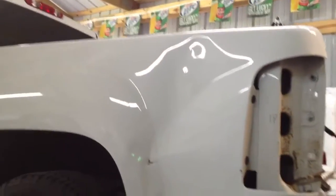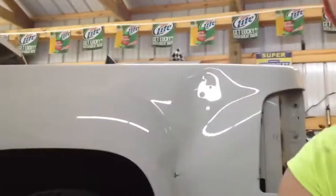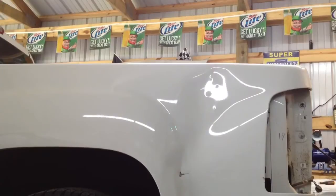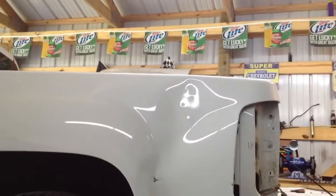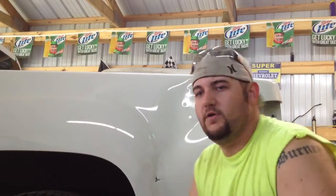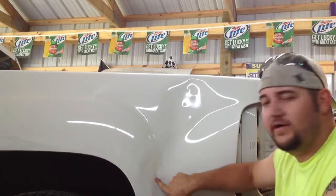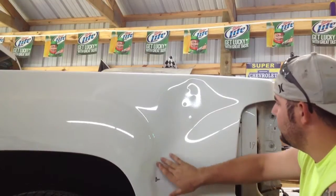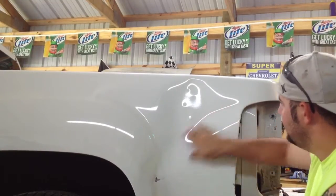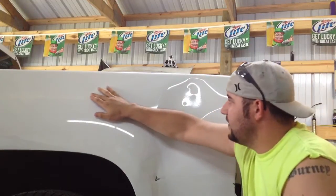Alright guys, there's the problem. As y'all — I think I've showed y'all before — a jackknifed trailer. This is the impact right here. Pushed in here, creased this. Almost kinked it right here, and it's got a little kink over here too.